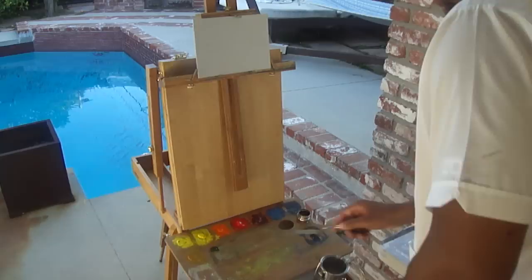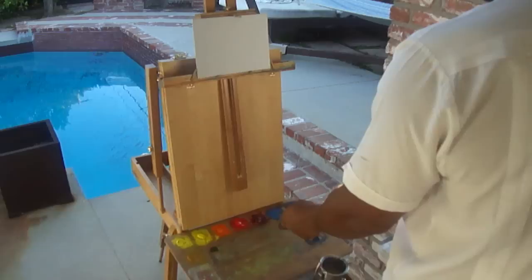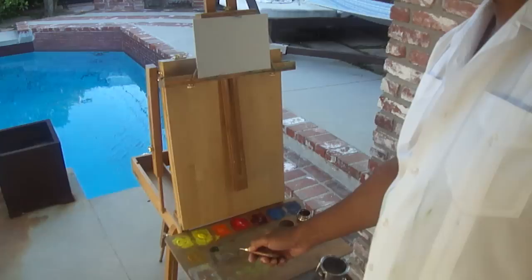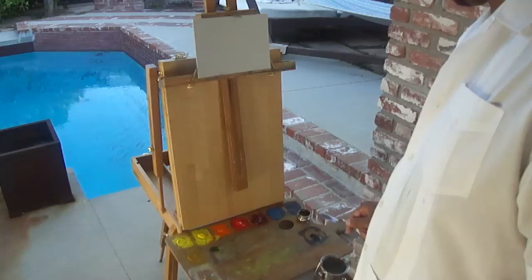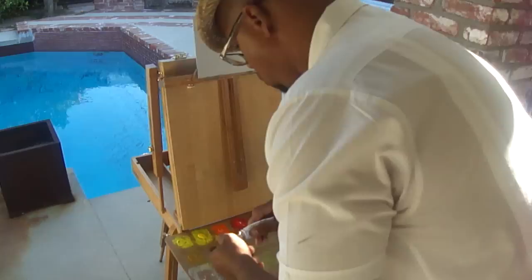I've got some Prussian Blue and some Sap Green. Here are the colors: Cad Yellow Light, Lemon Yellow, Cad Orange, Cad Red Light, and Alizarin Crimson. Cerulean Blue would normally go here and Ultramarine Blue would normally go here. This is Yellow Ochre, Sap Green, and Prussian Blue — which I'm really liking. And I need to put some white on the palette. I always need white for most projects.